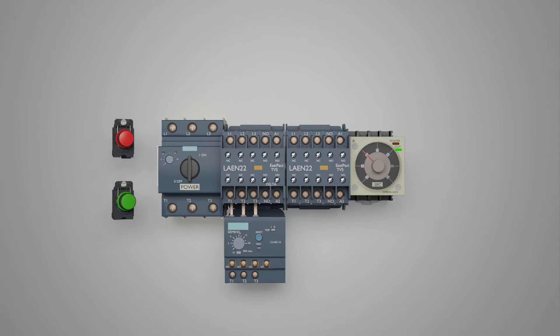We need two push buttons. One will be a normally open green push button to start the star delta circuit, and the other one will be the red push button. Please note that this red push button is a normally closed push button. We will use this red push button to turn off the star delta circuit.